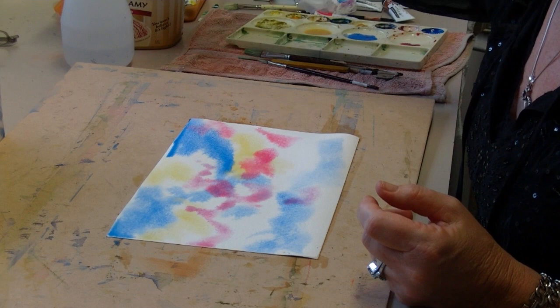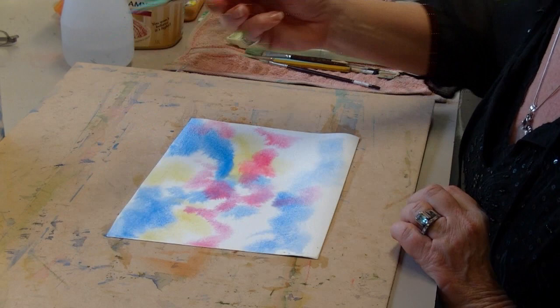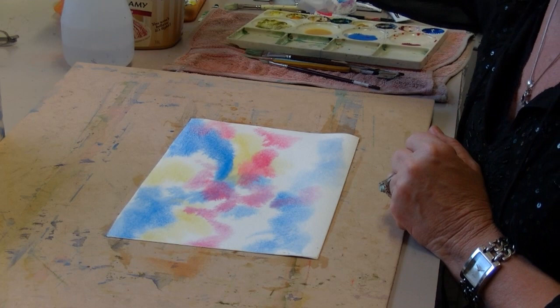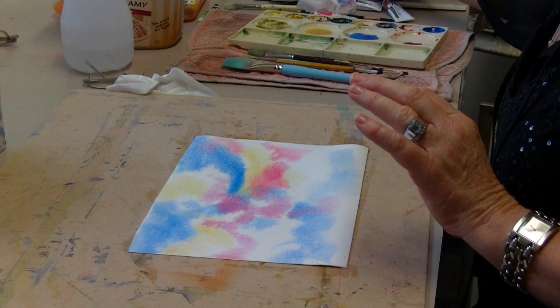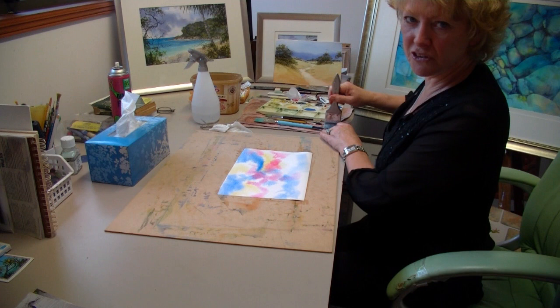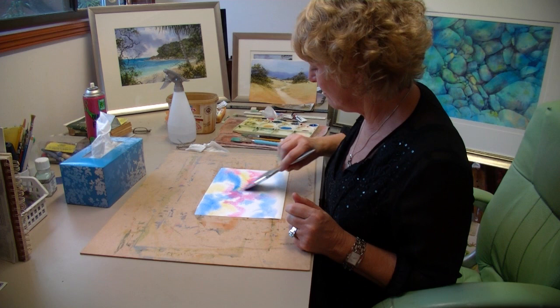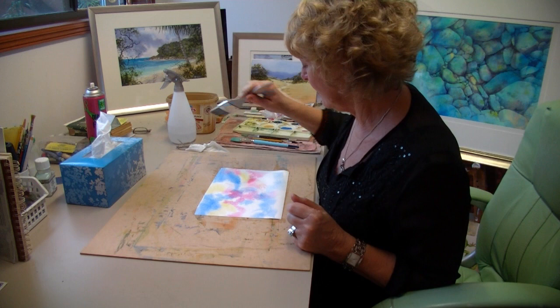I've put a bit of permanent rose here. I'll just lift off that little bead of water at the top, because if you've got a really strong bead of water at the edge it will all dry and then run back in and create a cauliflower. Now I could get my trusty Taclon brush kept dry, and very very softly — barely touching the paper — blend these washes together.